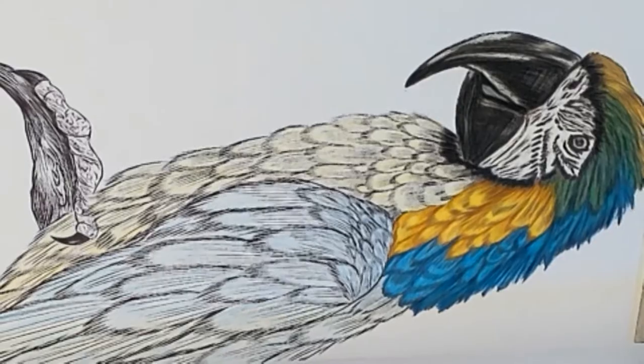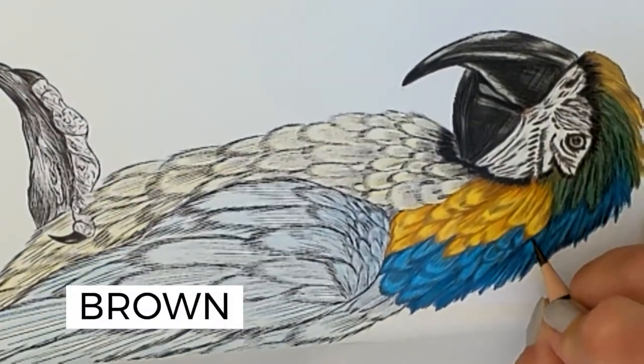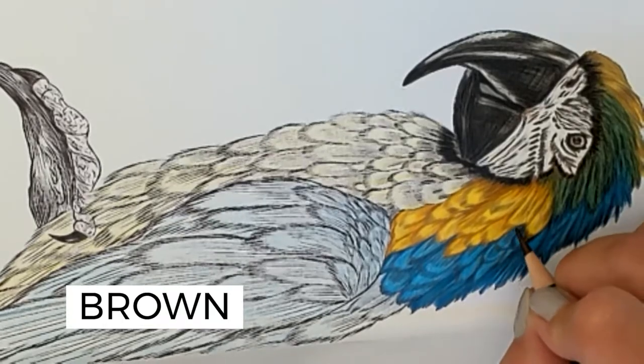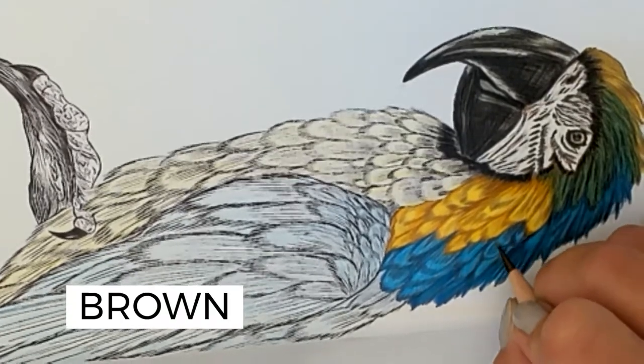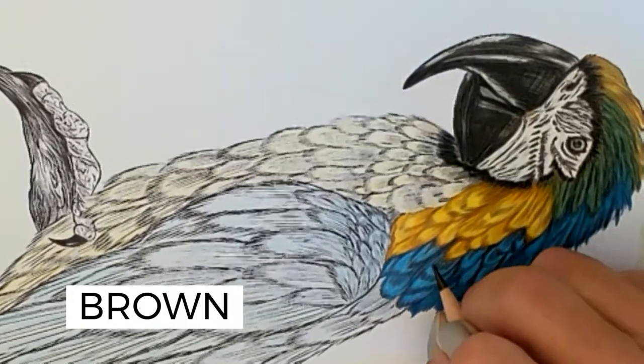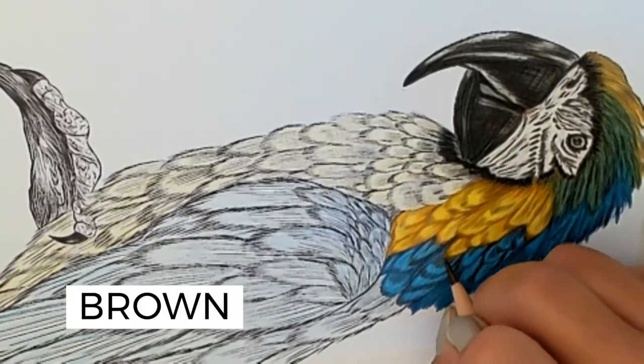I'm going to go in with the brown closest to these feathers to kind of define those and add some shading in there. Take your time with this, don't rush it.